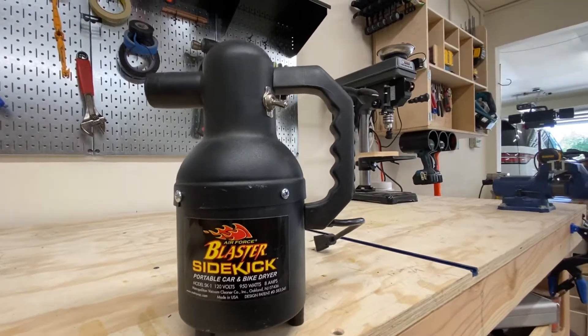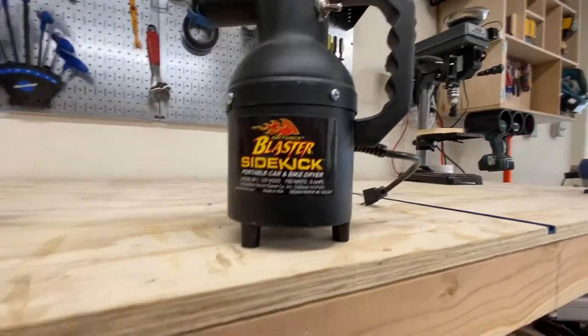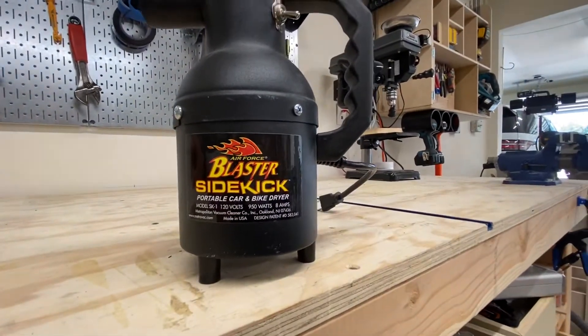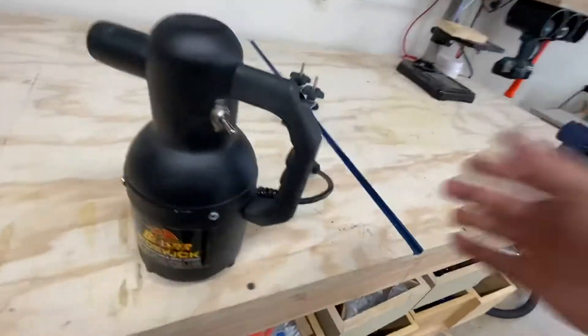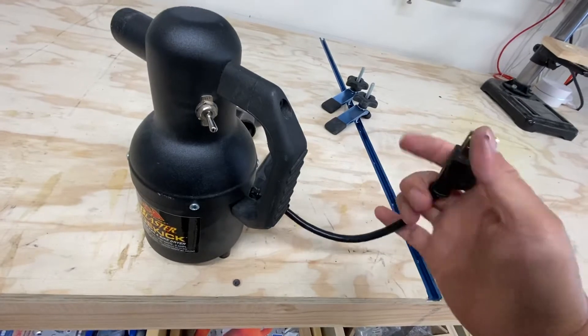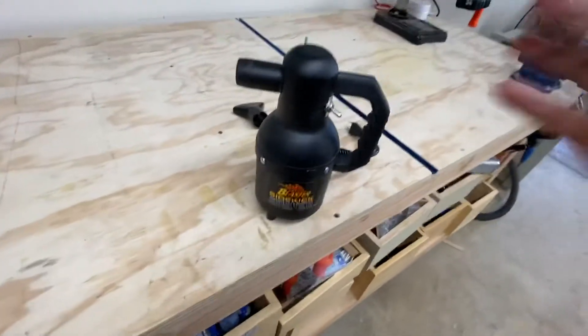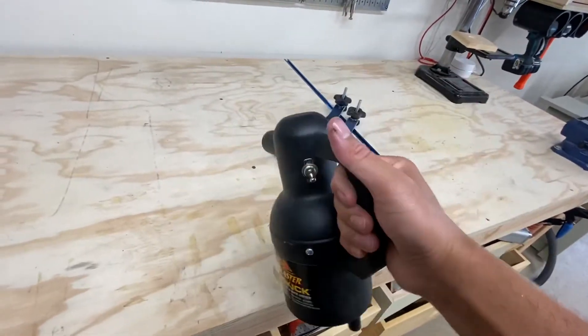This one is 120 volt, 950 watt, 8 amp — model SK-1. It's powered by plugging it in, obviously it's got a three-prong power plug, and it's a relatively light unit.